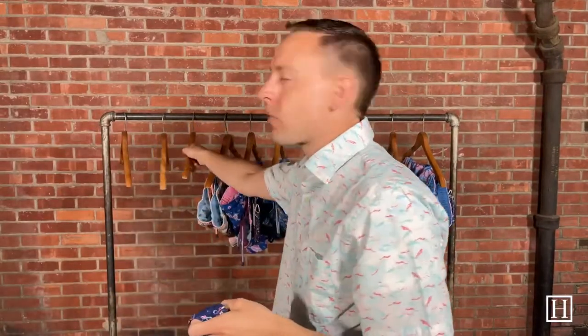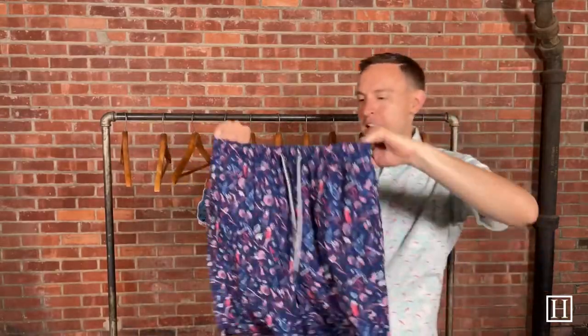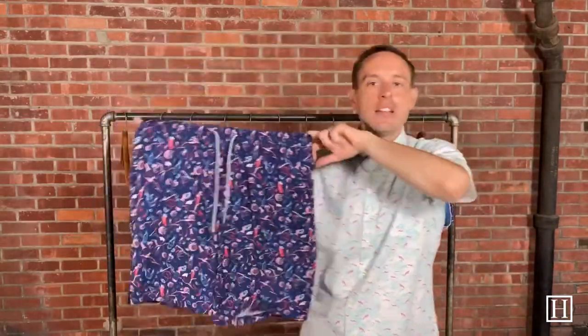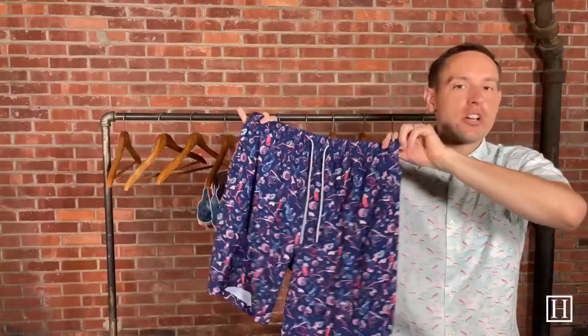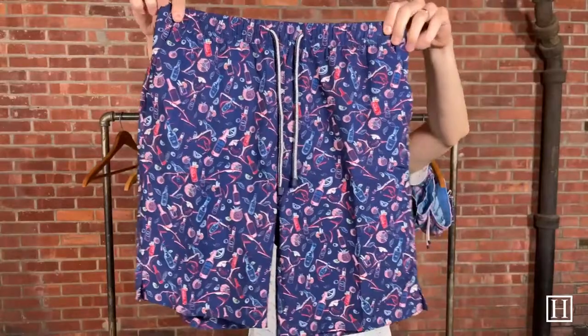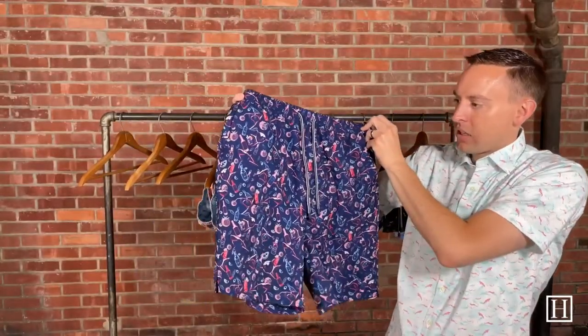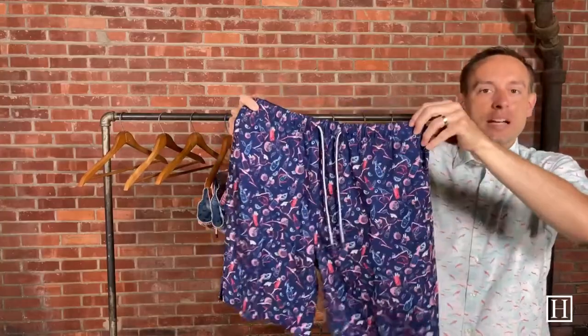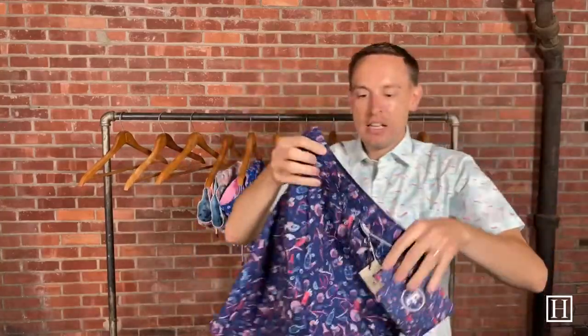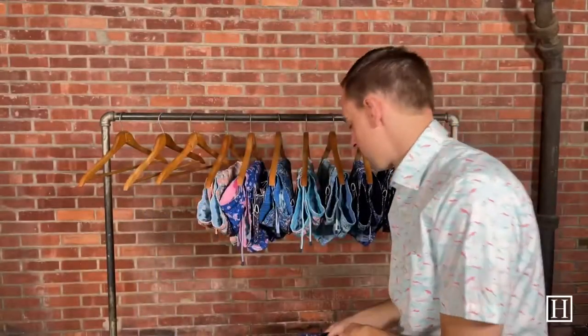These are the pair I was referencing on the koozies. Every single pair that has a koozie actually has this pattern — it's called Recipe for Disaster, and there are all different sorts of drinks on here. The background is a nice navy in color, and then there are colors of pink, red, blues, and greens — kind of about any color that you would like comes with these shorts. Medium through extra extra large available.